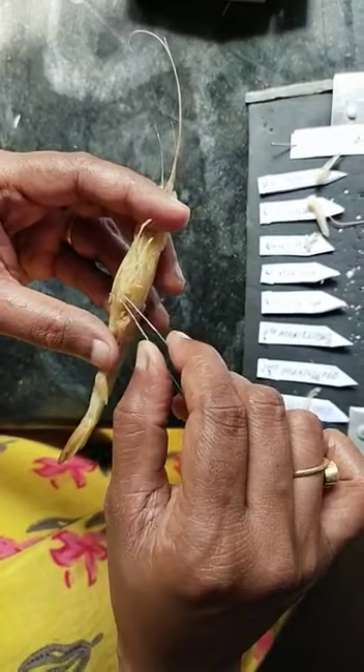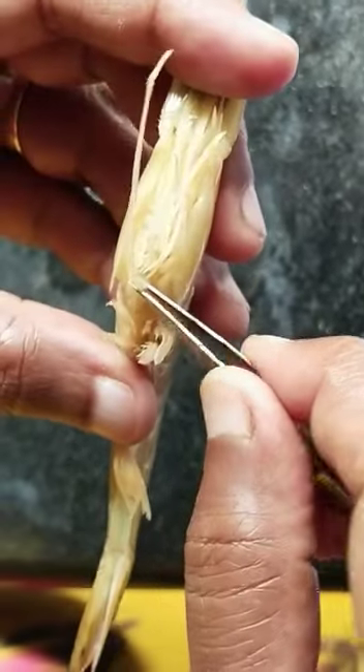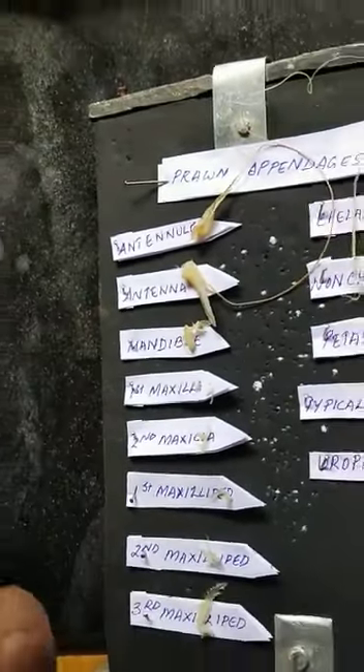That's a chelate leg, and now we have two non-chelate legs. This is the first chelate leg. After three chelate legs, we have two non-chelate legs.